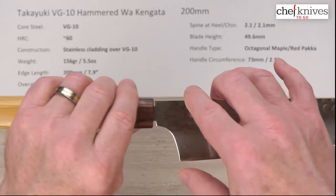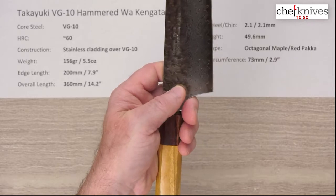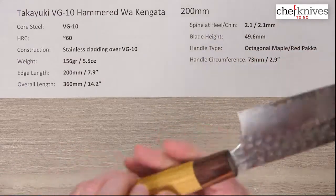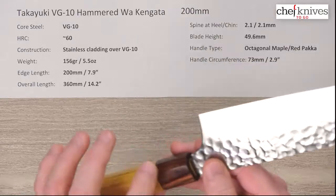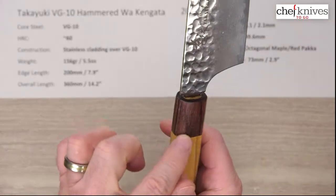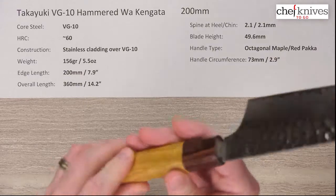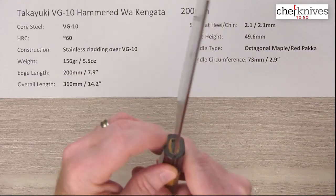Fairly generous blade height, about 49.6 millimeters — almost 50 — so you've got lots of clearance for your fingers on a cutting board. The handle's really nicely done. It's an octagonal maple with a red pakkawood ferrule, which is an unusual type of wood. It's less red than the Masakage Yuki type pakkawood but it's kind of a reddish brown. Nice fit and finish and sanding on the handle.